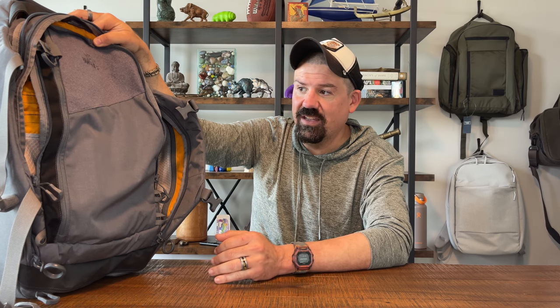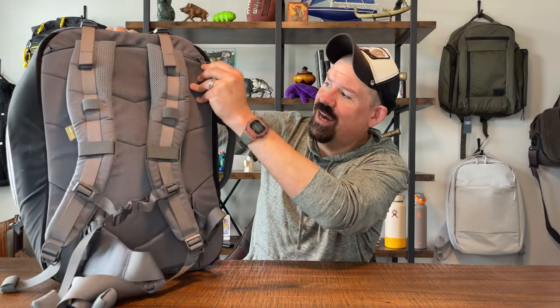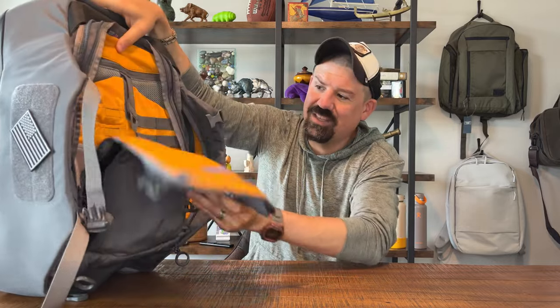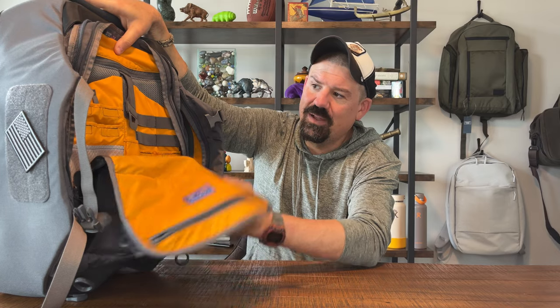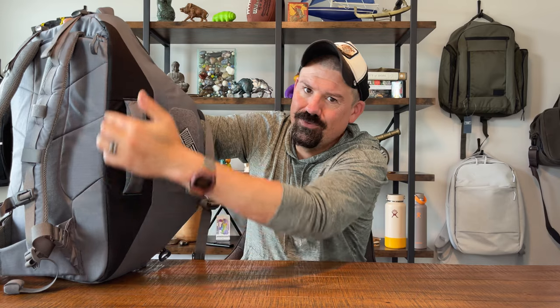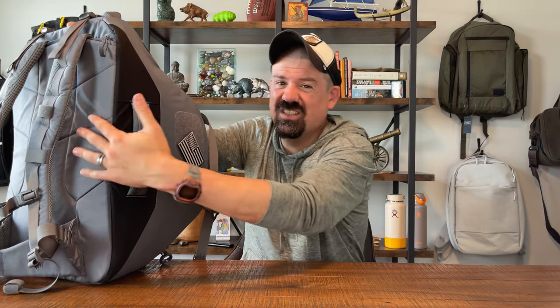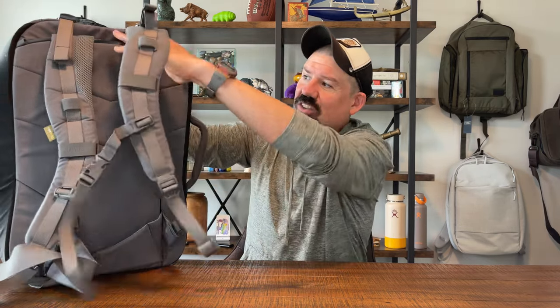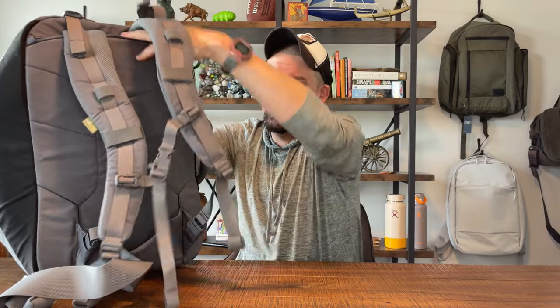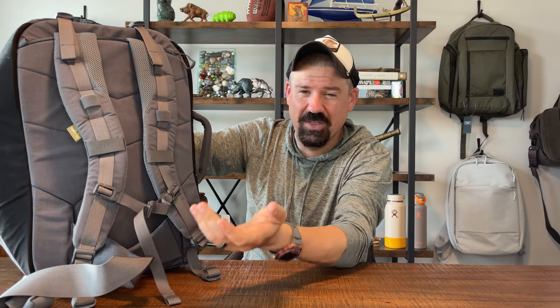The second nitpick is the lack of a quick-access laptop sleeve on the back panel. There's a tablet-slash-laptop sleeve inside the tech pack, but I'd love a rapid-access laptop sleeve on the back. You could also use it for hidden storage against your back. Technically you can drop a laptop into the strap-storage space, but I'd like to be able to do both.